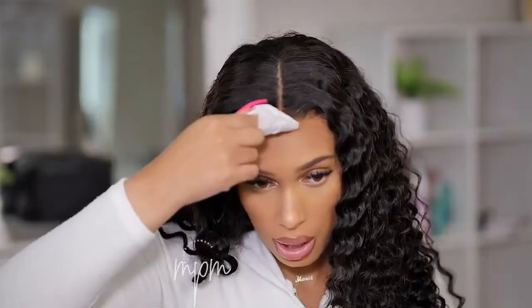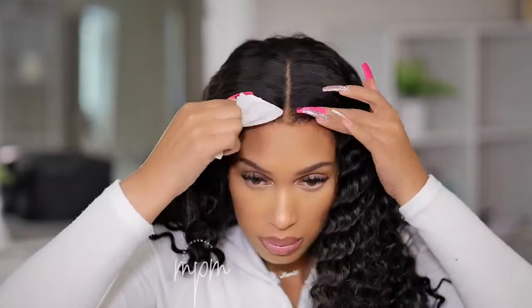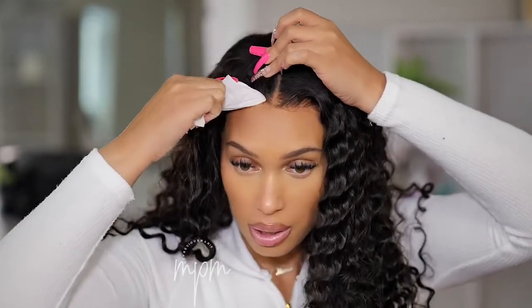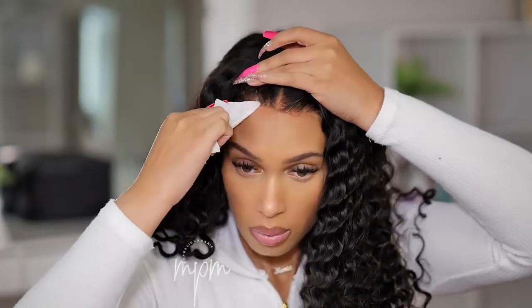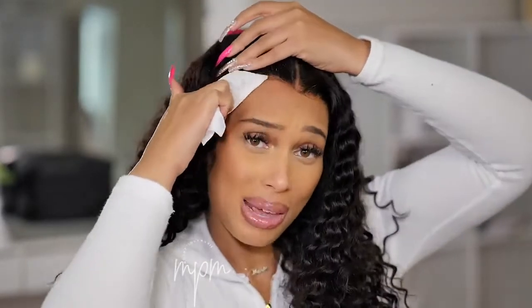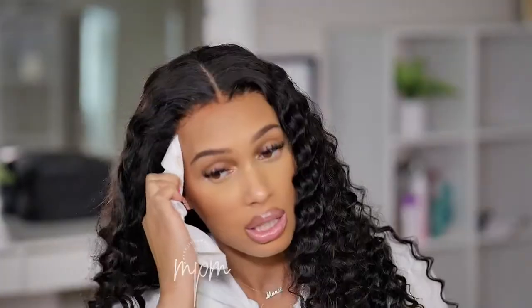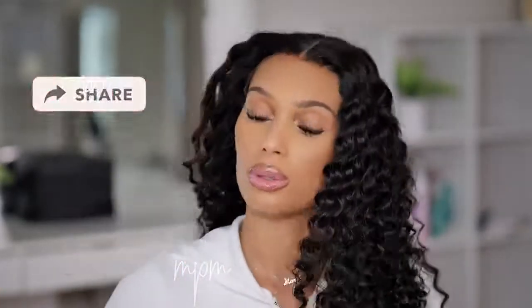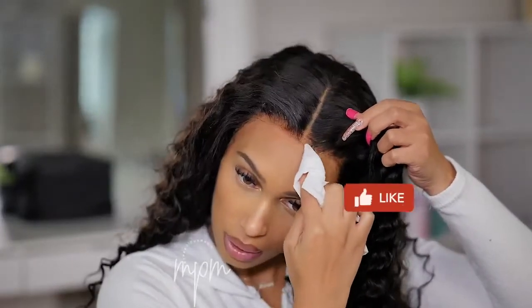You get one wipe in each little packet and a good amount in the pack — I'll link them below. What I do is just take it and touch the hairline. If you don't want to do this, you can also use a spray bottle with water to spray the hairline down and it should lift. But because I'm trying to be neat for reinstalling, I'm using a wipe so I don't wet down the hair. As you can see, it's starting to lift — and it removes the makeup too.